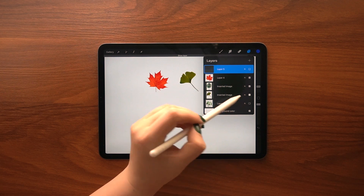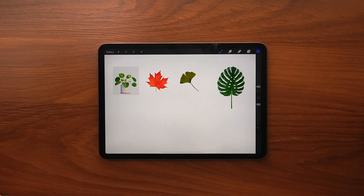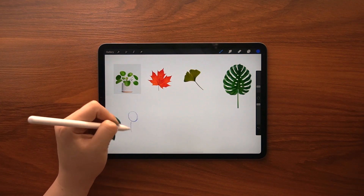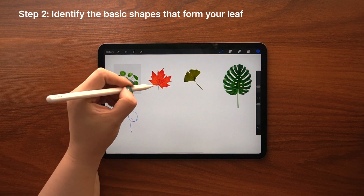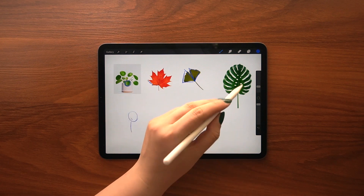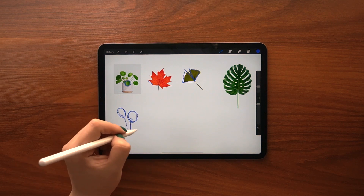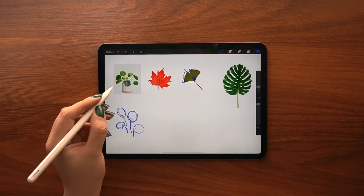Next I'm going to create some sketches from my references in order to get familiar with the shape of leaves. Try to be analytical here and find the basic shapes that form your main object. For example, this leaf has a circular shape while this one is more edgy, and this one is made up of two triangles joined together. Keep in mind that your sketches don't have to be perfect, as they aren't the final artworks — we are going to refine them in vector later.